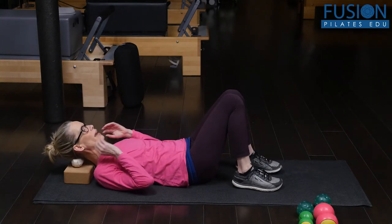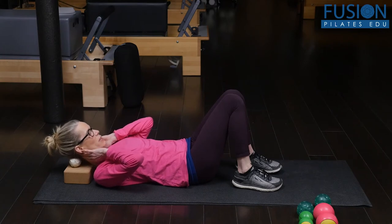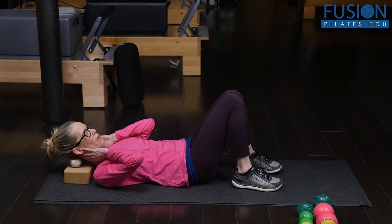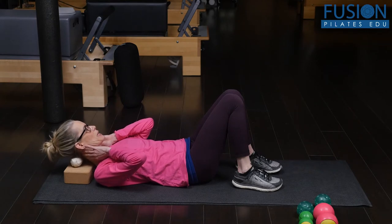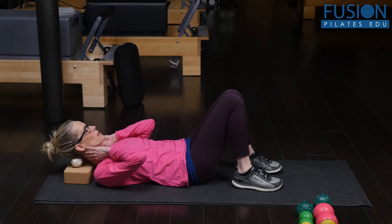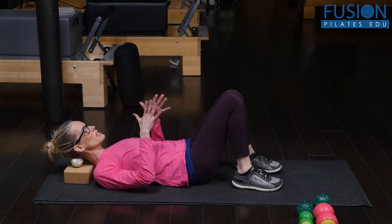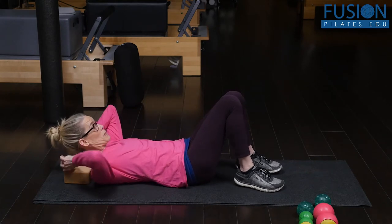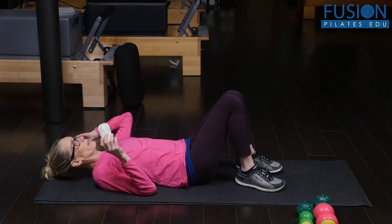I can flex my neck and extend my neck to get some really good opening and massage in this area. I can also rock my head a little bit side to side, letting go of my jaw, softening my cheeks. We're just going to spend a little bit of time at each point.